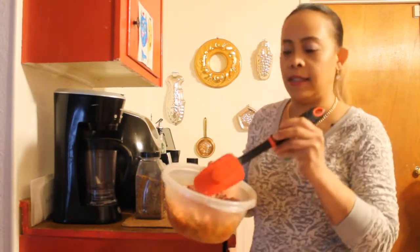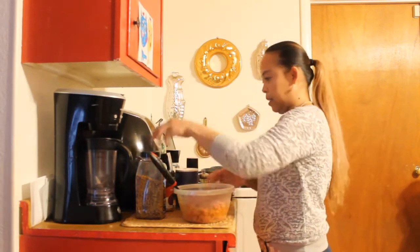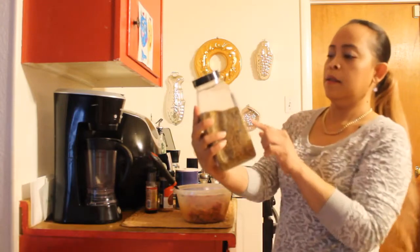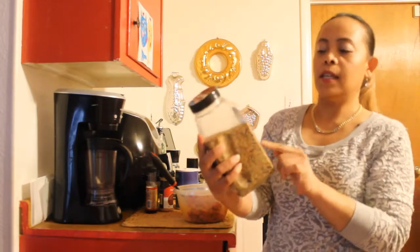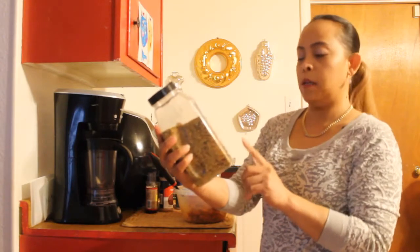I have here one pound of ground beef, 80% lean and 20% fat. So we're gonna add steak seasoning. This is good for steak, burgers and pork.